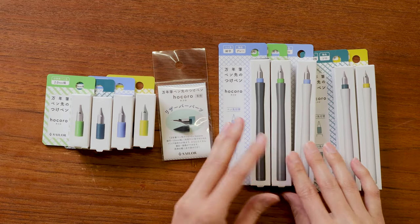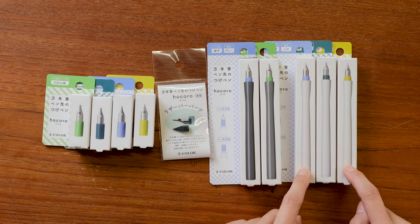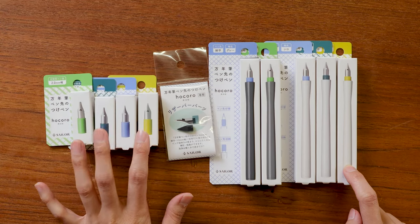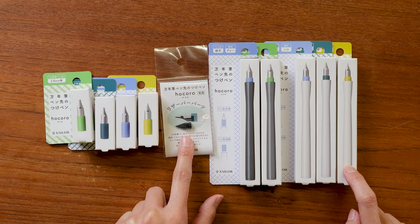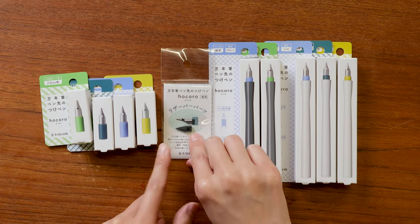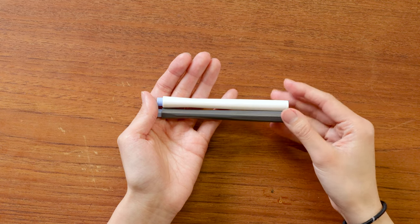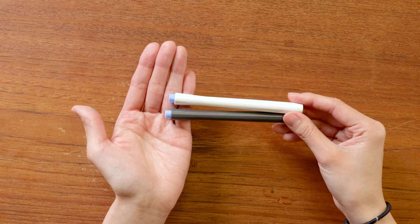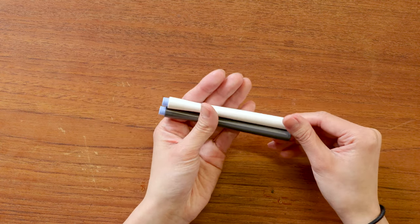They are available in gray bodies that look like this — this is the packaging, they're actually very small. They're also available in white bodies. These are the nibs that are sold separately if you just wanted to get a nib, and this thing here is the specially designed feed for the Sailor Hokuro dip pens. They struck me the first time I saw them as really small, and obviously you're wondering where the nib is.